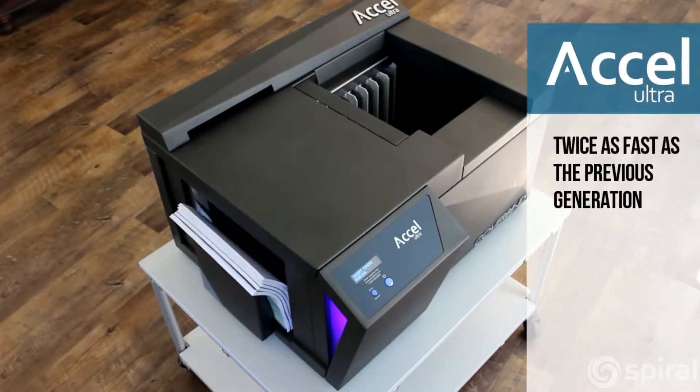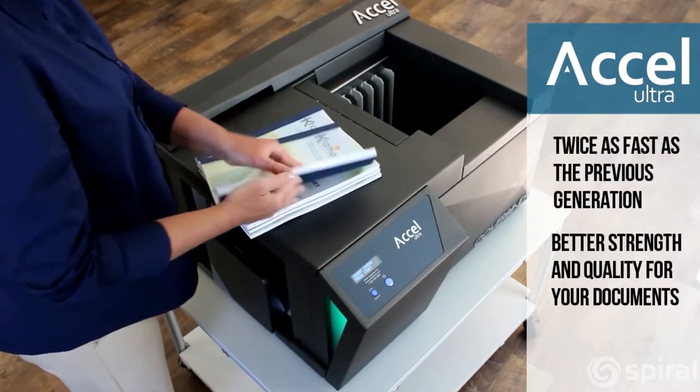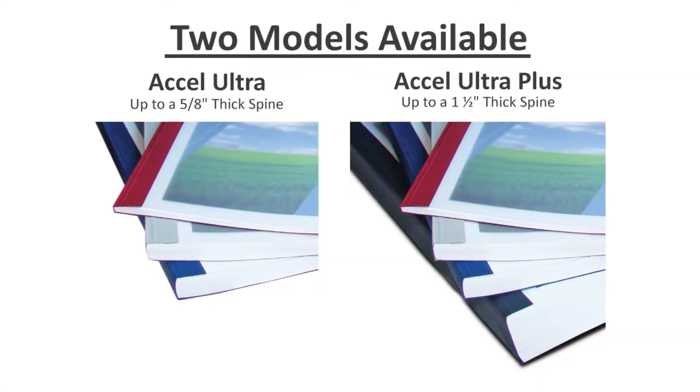The Acel Ultra is easy to use, is two times as fast as the previous generation, offers greater strength and quality of finished documents, and cuts binding time in half. It is available in two different models, the Acel Ultra and the Acel Ultra Plus.